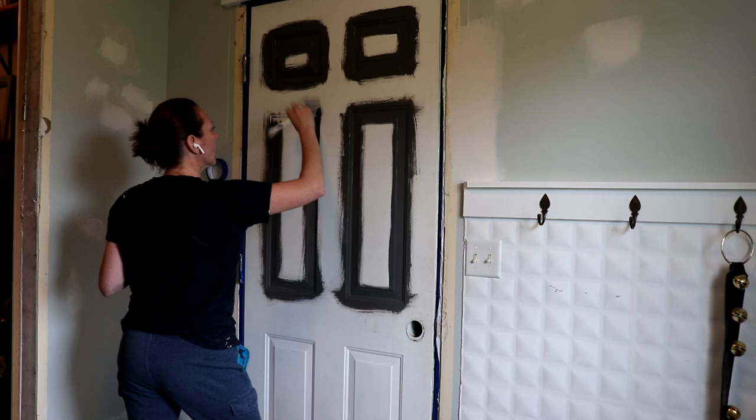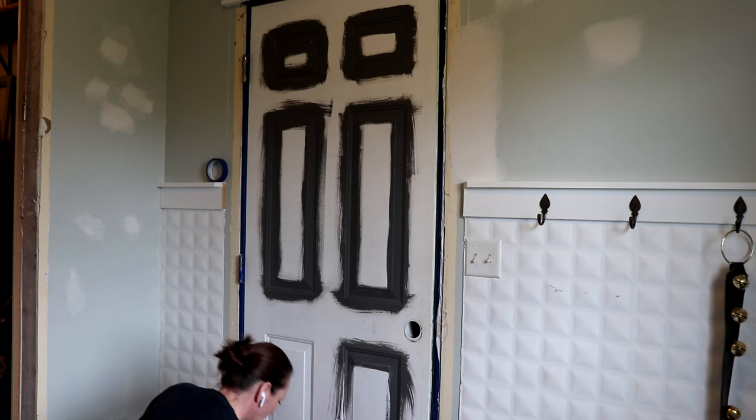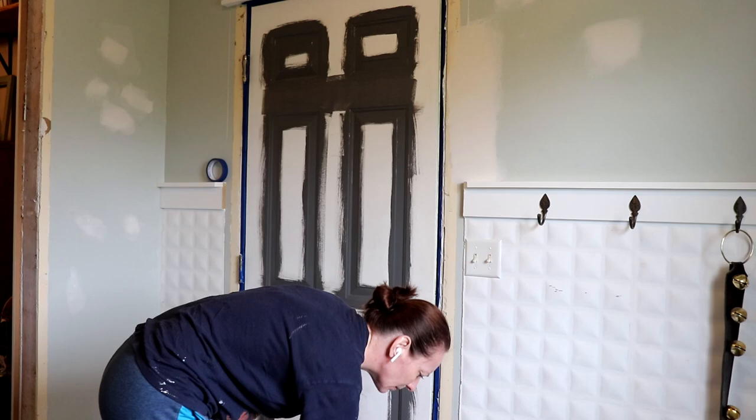So far so good. I think it complements my flooring really, really well. It was a choice between Peppercorn and Urbane Bronze. Urbane Bronze is a little bronzier — it has a little more brown tones in it, and I really did like it compared to our flooring and our wood tones upstairs, but the Peppercorn won out.